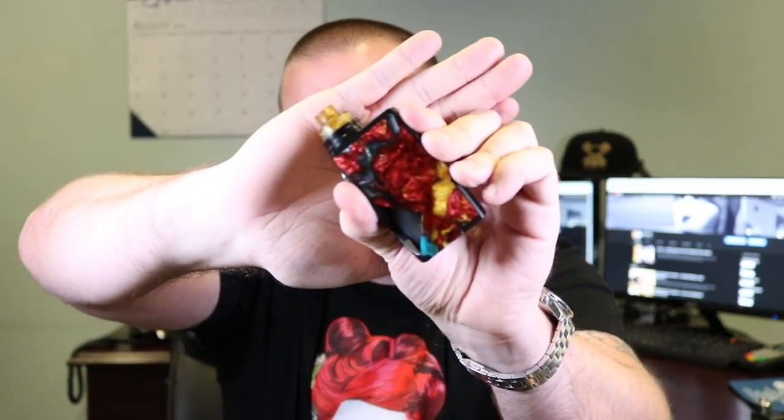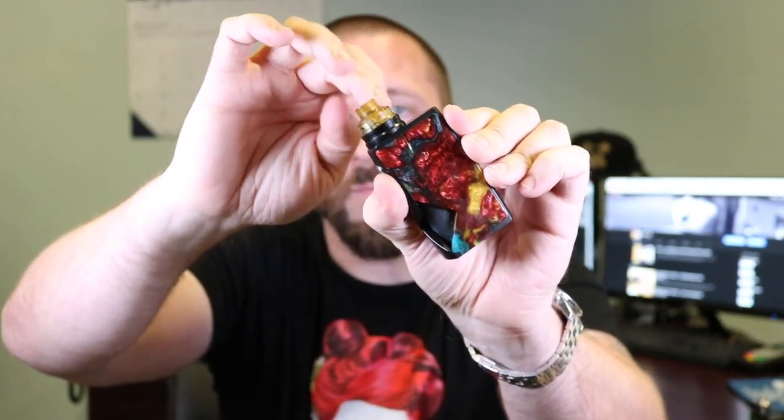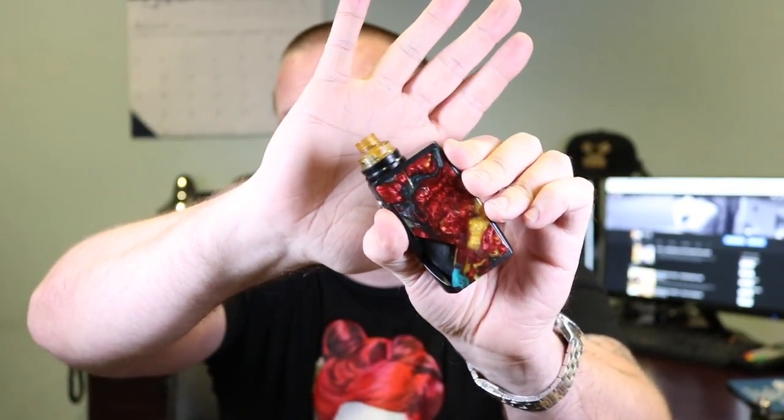That was some Arctic Monkeys, and the Solo RDA by D-Mods on top of the Vicious Ant Diamond 18650, with an Ultim top cap. The beauty ring is from my Entheon, just so you know — but it looks awesome. Let's take it for a vape.